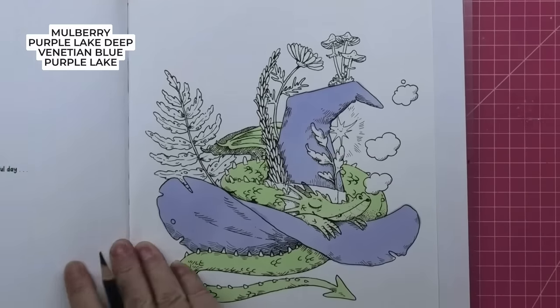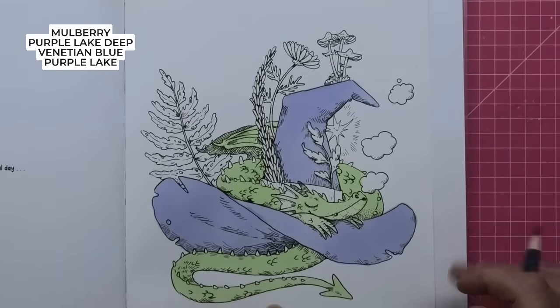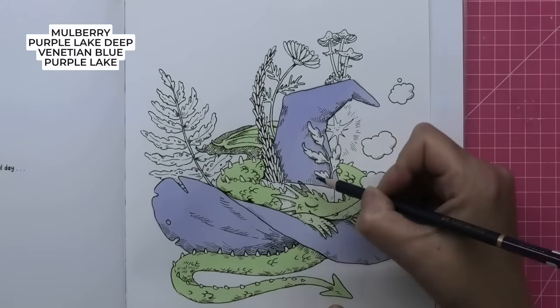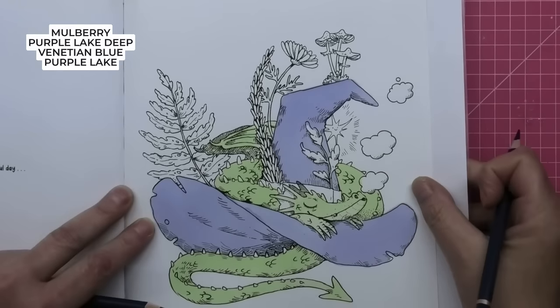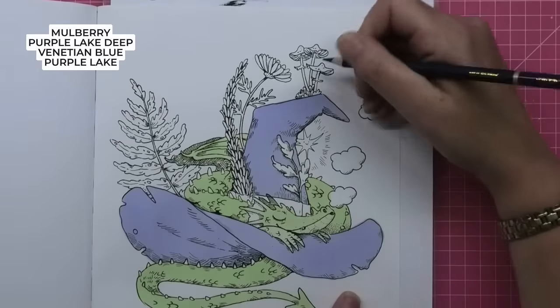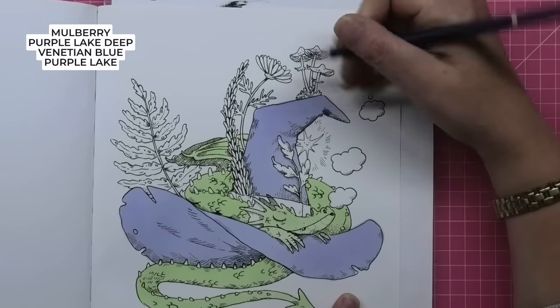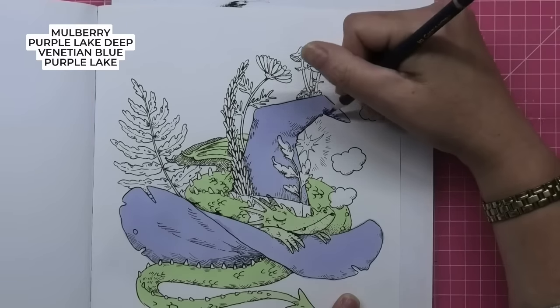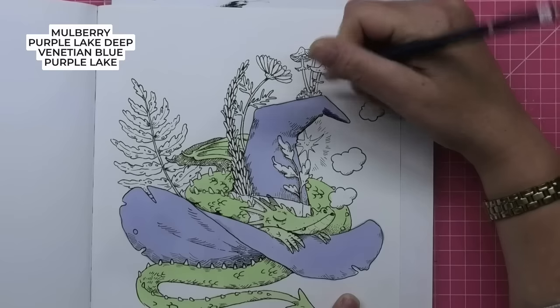Sarah has given us shadow lines so we know where to put our dark bits, so I'm going to use that to my advantage. I'm going in here with our darkest, which is Mulberry. Because they're oil based, I'm going to do it lightly and then build the colours up — just light pressure so that we can get more colours in.